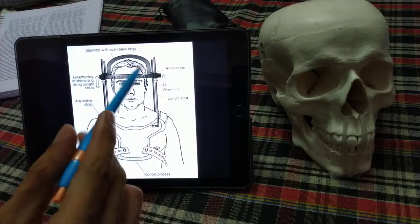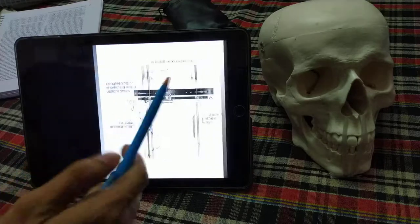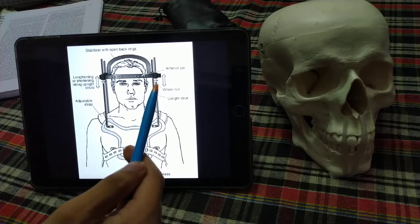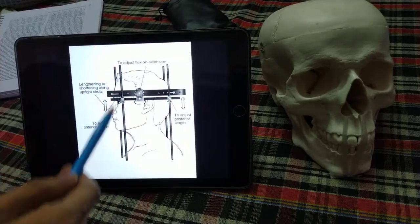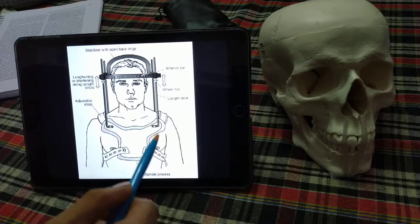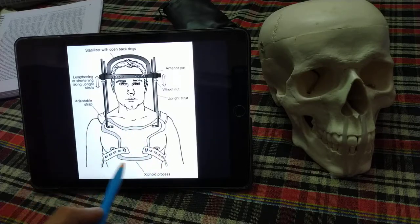The second component is the pins — there are two anterior pins and two posterior pins. The placement of these pins will be discussed later. The third component is the struts — two anterior and two posterior struts. These struts attach to the distal part of the orthosis.